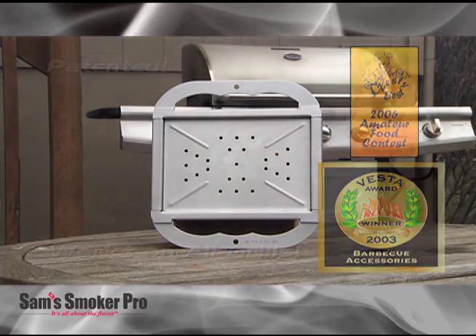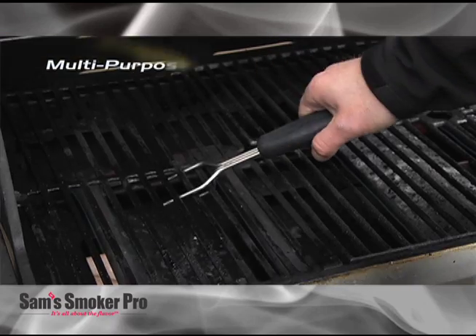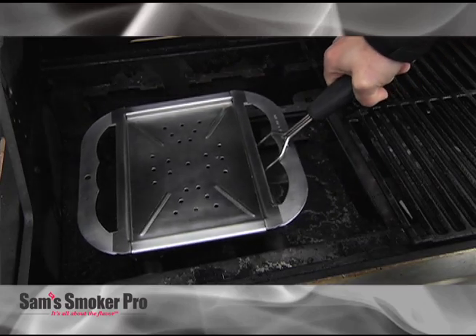Works on all grills. Sam's Smoker Pro is simple to use. Just fill it with wood chips and use the grate tool to remove the grate and to transfer your smoker into your grill. It's that easy.